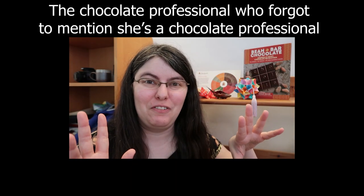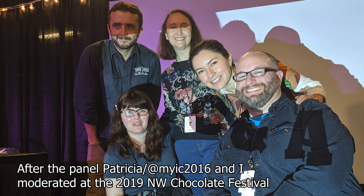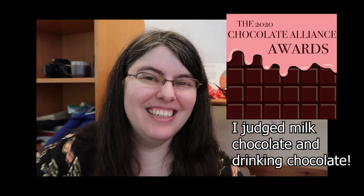Editor Jess here, who forgot to mention that, oh yeah, I'm a chocolate professional. I've been working in the craft chocolate industry as a writer and photographer for several years now, and I'm also now officially a chocolate judge since I helped judge the 2020 Chocolate Alliance Awards.